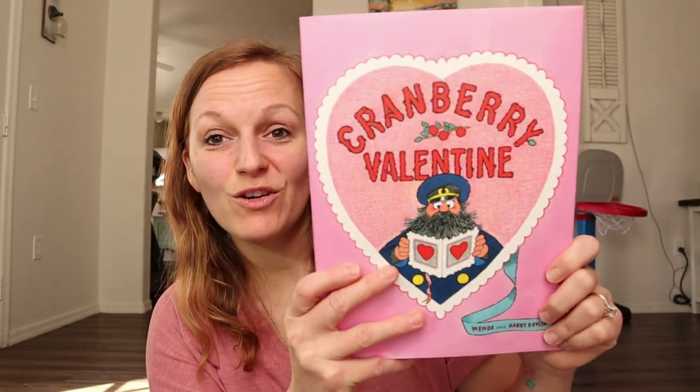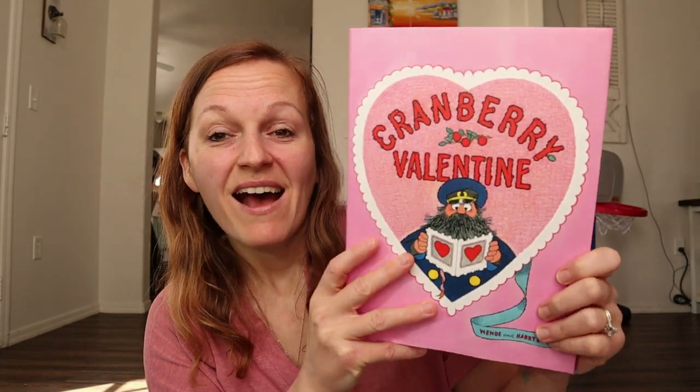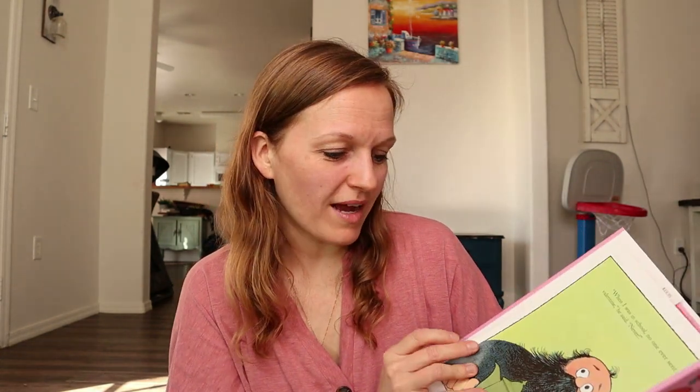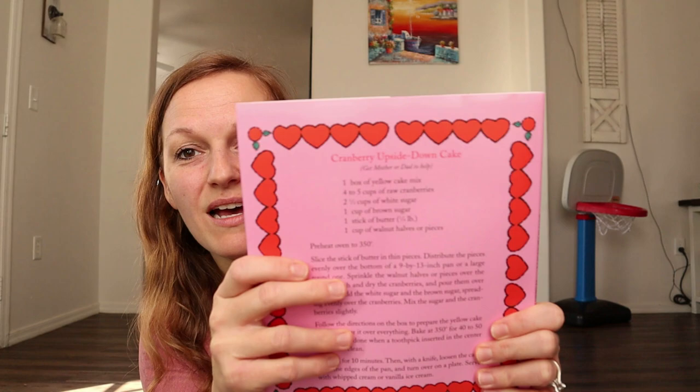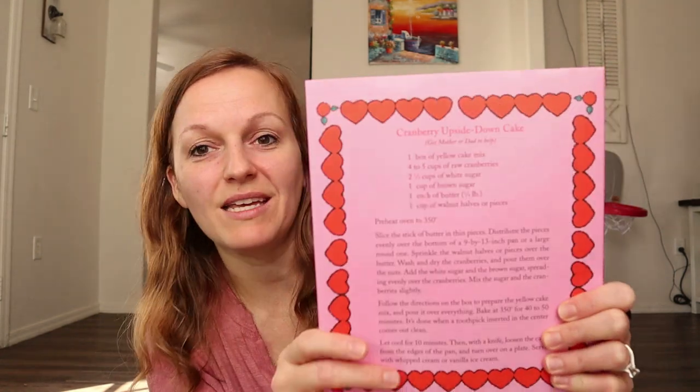Moving on to our Valentine's Day books — I am so excited about this one. I did not realize that they had a Valentine's Day book, but it is Cranberry Valentine's Day. If you guys are familiar with Cranberry, they have the Cranberry Thanksgiving and a Cranberry Christmas. I'm not sure if this is new or if it's been out for a while, but it looks so fun. My kids love the Cranberry storyline, and on the back they even have a Cranberry Upside Down Cake recipe, so that's going to be a really fun book.